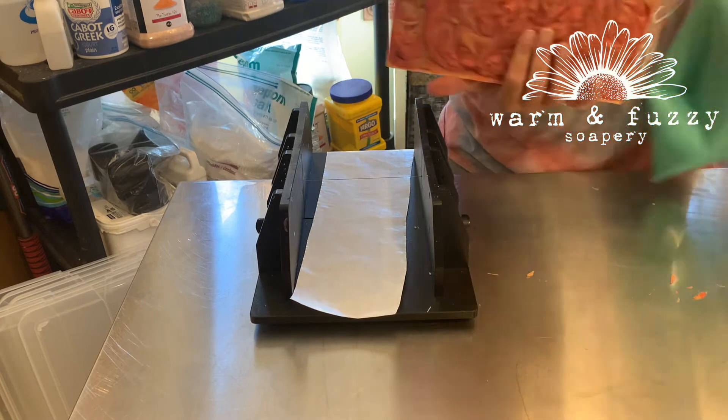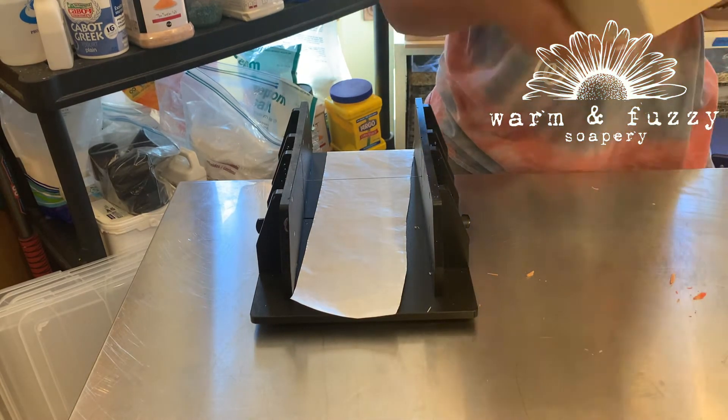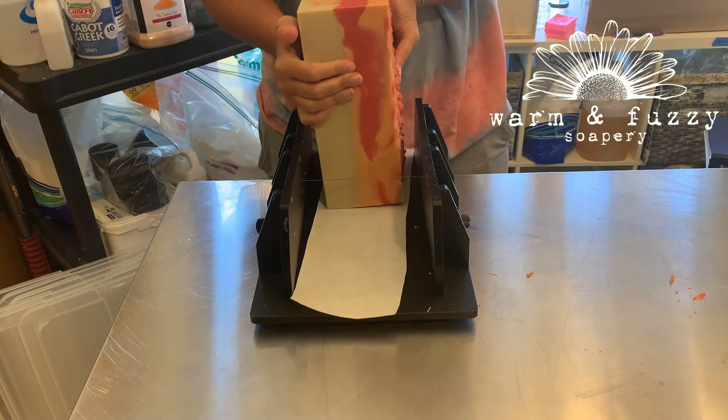As I take it out of the mold, I'm a little bit hopeful — it doesn't look nearly as bad as I anticipated.